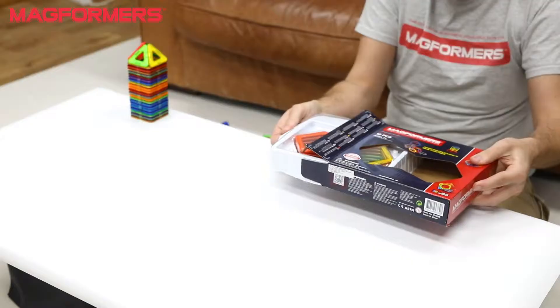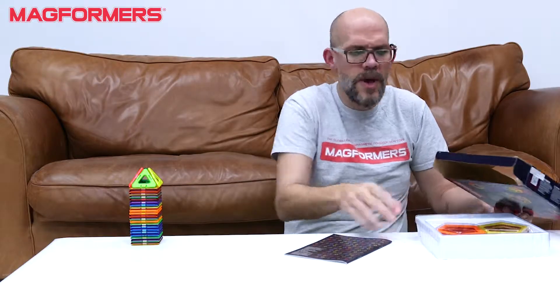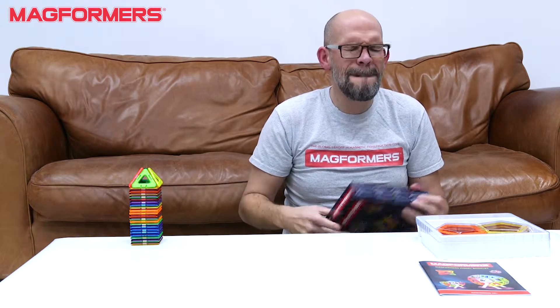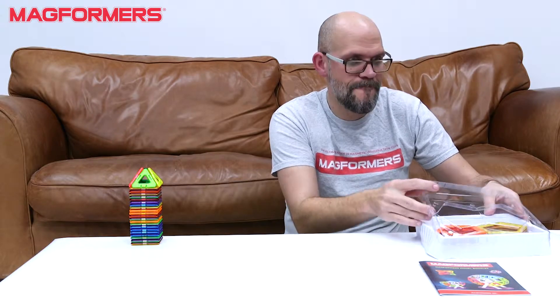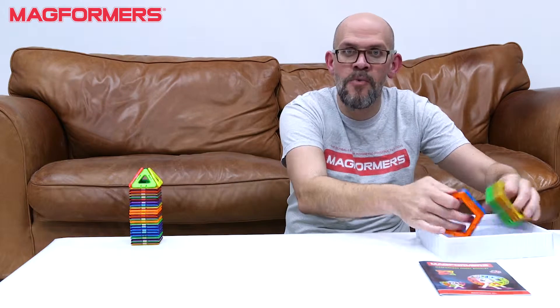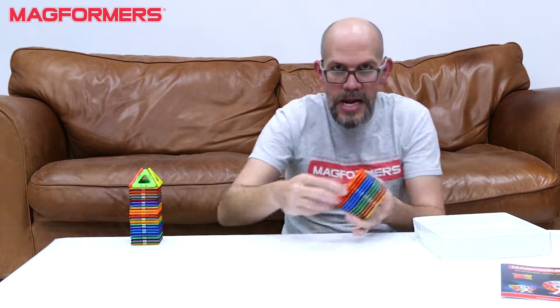Now what this set is really good for — and we've got instructions as well, we've got our Magformers instruction booklet — is as an accessory to add on to your existing Magformers collection. And I'm going to give you an idea why.